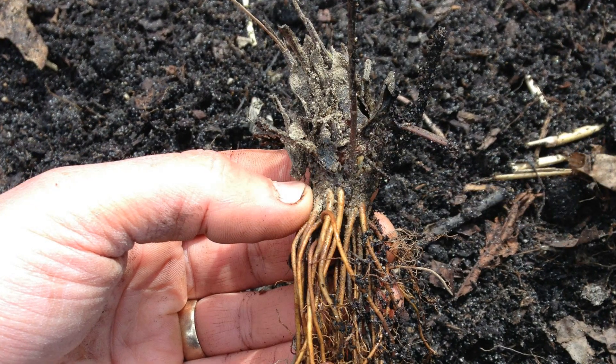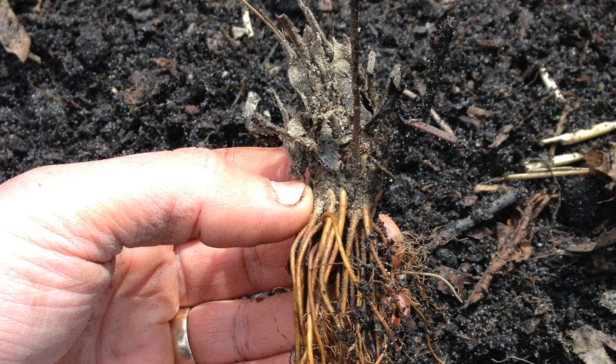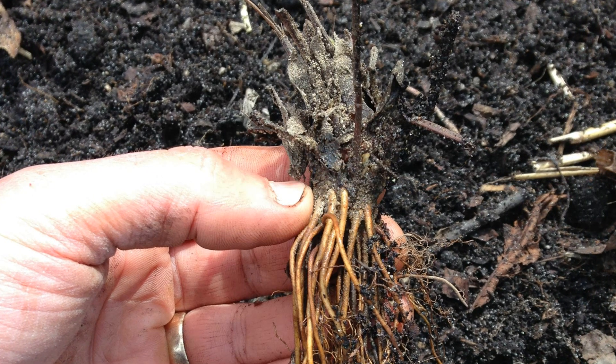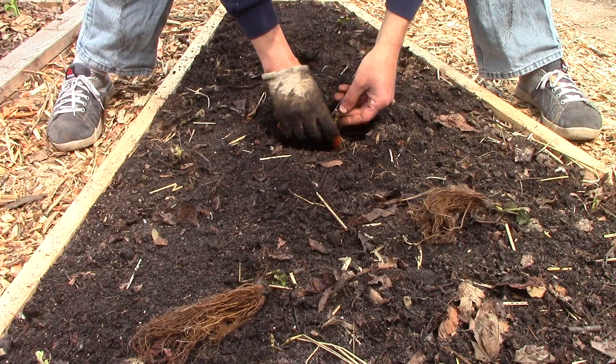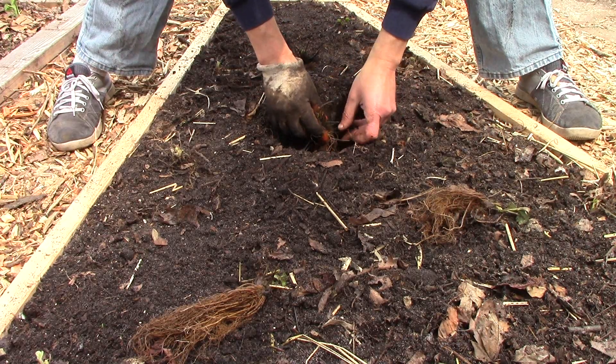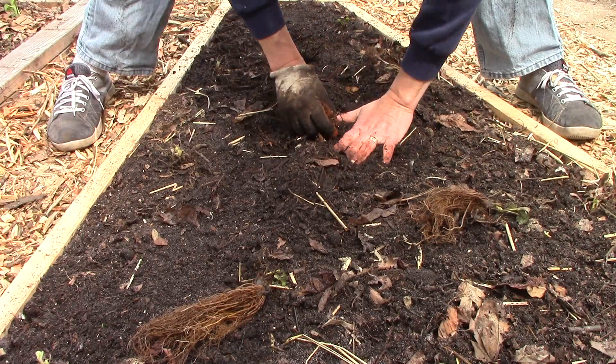When planting bare roots, it's important to bury the roots in the soil but leave the crown above. The crown is the section that is just above my thumb. I planted each bare root in a hole deep enough to accommodate the roots, kept the bottom of the crown at soil level, lightly tamped down the soil, and maintained a spacing of 12 to 18 inches between plants.